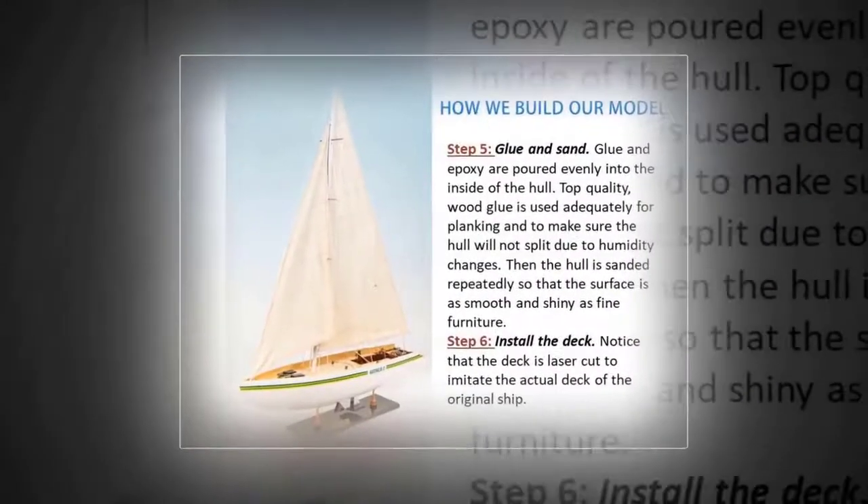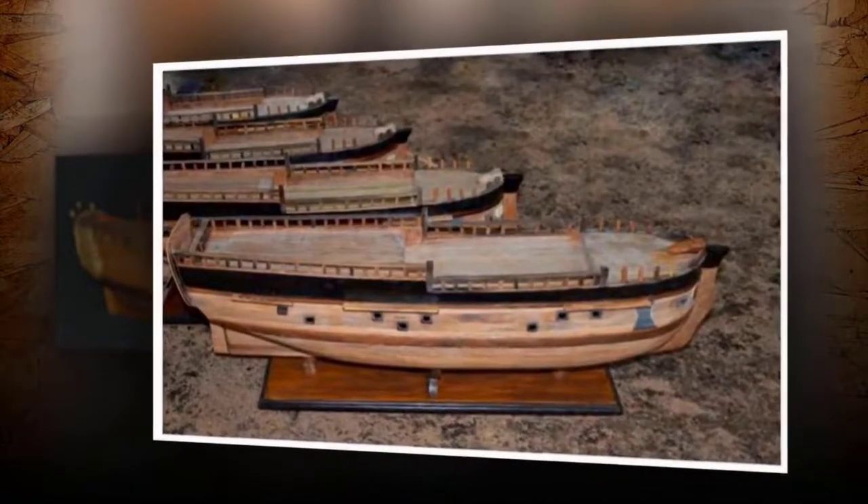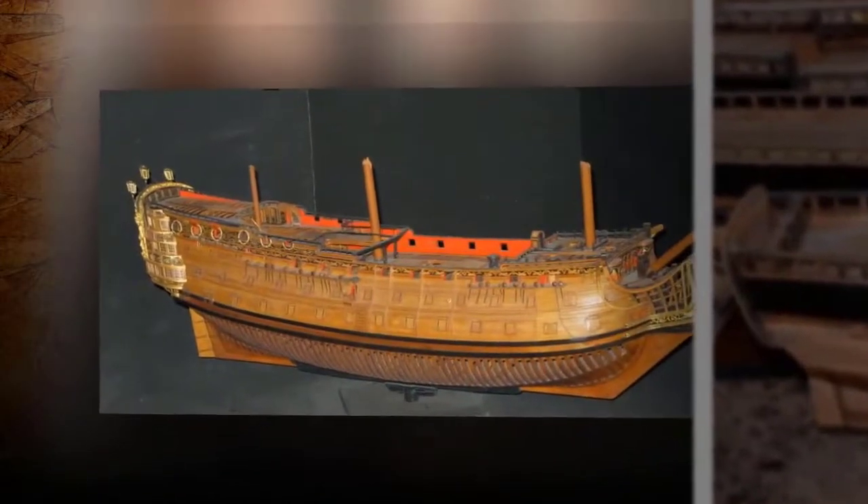Step 5: Glue and Sand. Glue and epoxy are poured into the inside of the hull. Top quality wood glue is used adequately for planking to make sure the hull will not split due to humidity changes. Then the hull is sanded repeatedly so that the surface is as smooth and shiny as fine furniture.